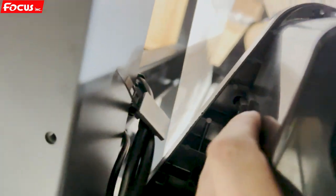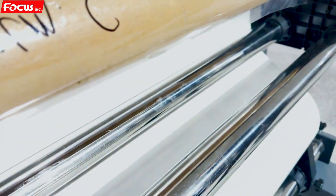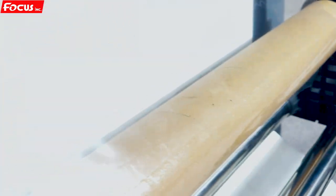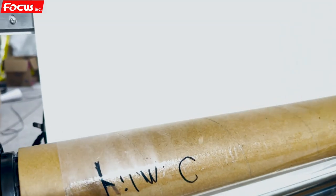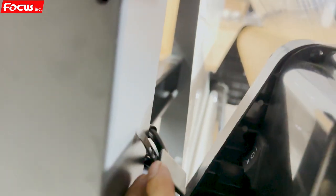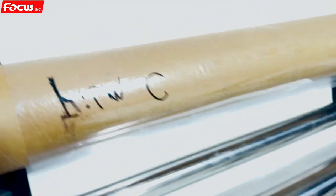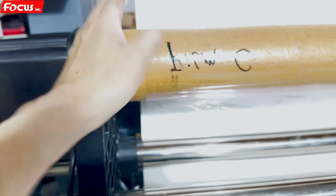There is a switch here that you need to open. Open the knob to the top, then stick to this film and adjust the edge of Film C and Film A so they are the same edge on the same line.